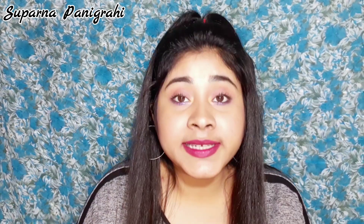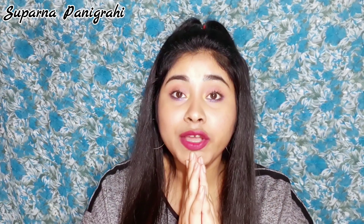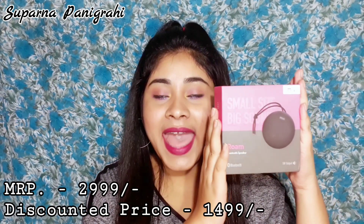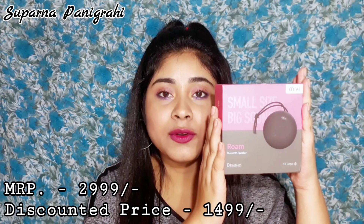This time I have received something except that typical makeup and beauty related products, and this one is quite interesting for me because I haven't expected that a brand like this could send their products to me for review. But finally it happened and I'm super excited to share that I have received this in my mail — this is the Roam Bluetooth speaker.